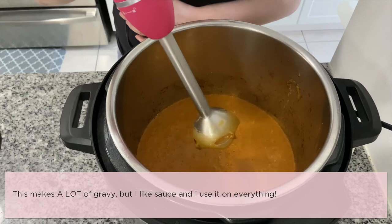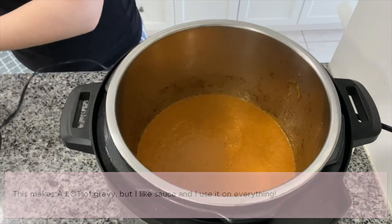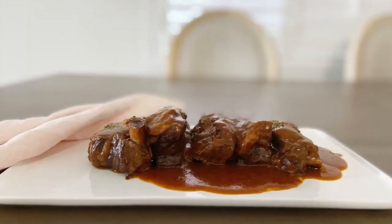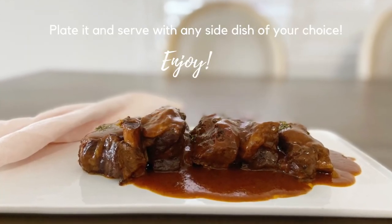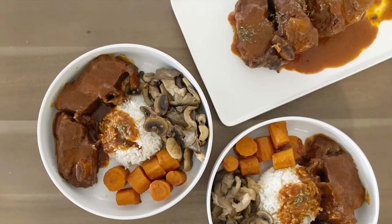This sure makes a lot of gravy, but I like sauce and use it on everything. Now you're ready to plate it and enjoy! Thanks for watching, guys — let me know in the comments if you try out this recipe.